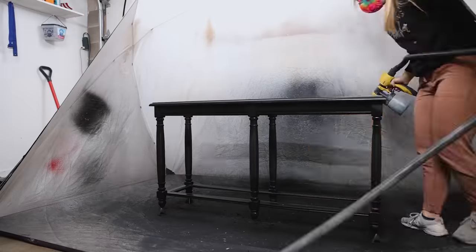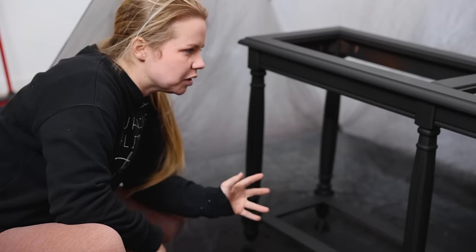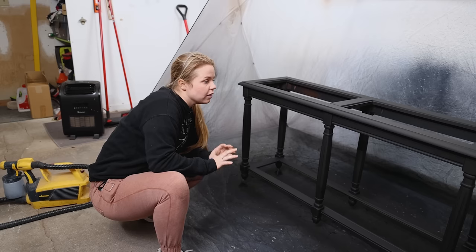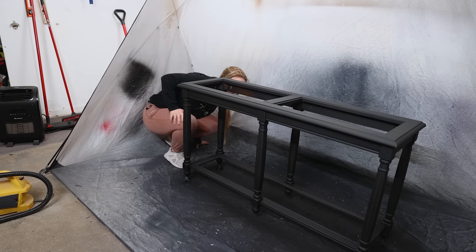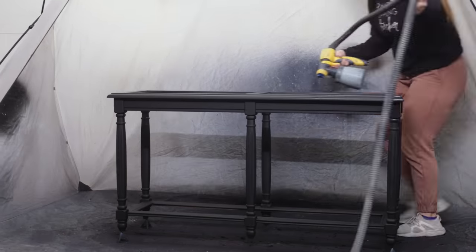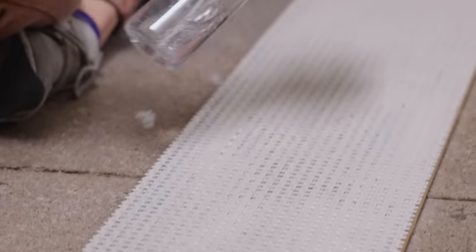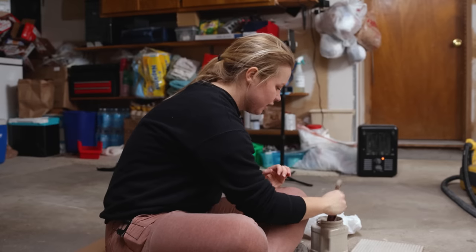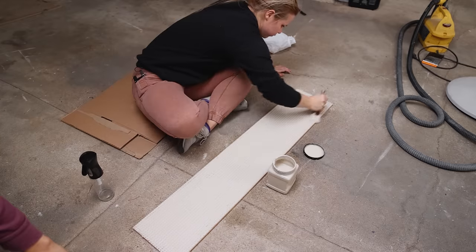I'm already able to tell this is going to need another coat just for full coverage, and that's pretty typical for lighter colors of paint. First coat done — let's let that dry and then I think this should be dry enough to flip it over and do another coat of black. We've got one more coat to do on the black, just a once-over to make sure that I get all of the wood covered. I see a couple spots that I really need to make sure to grab, just double checking because I don't want to miss any areas.